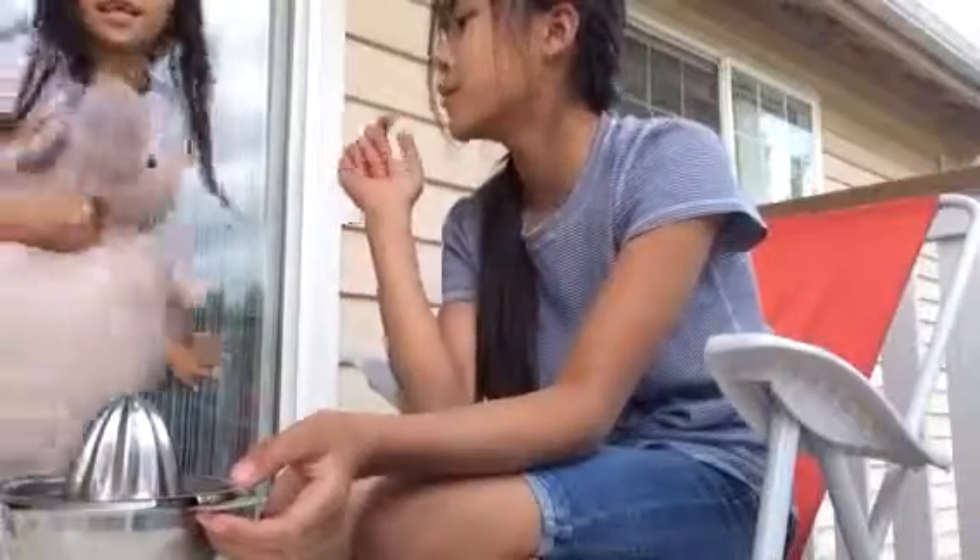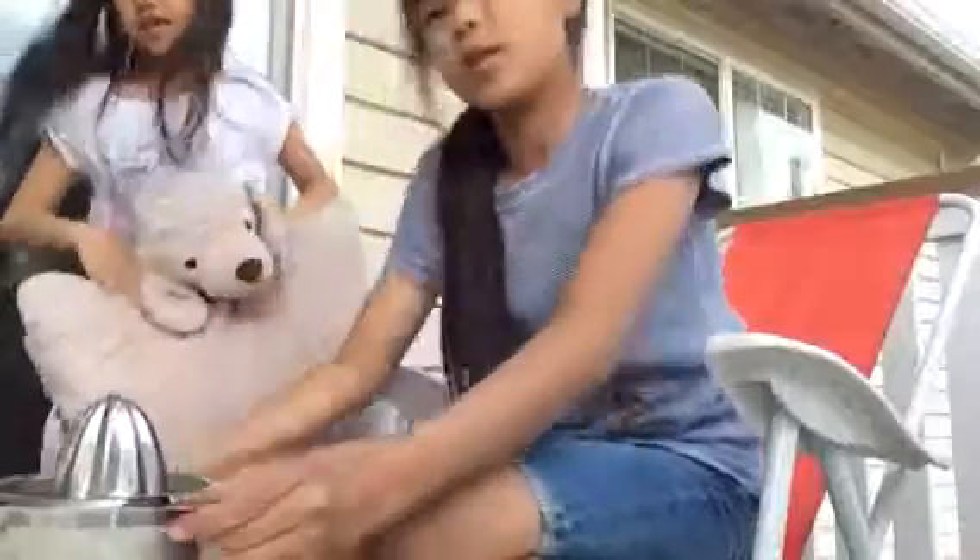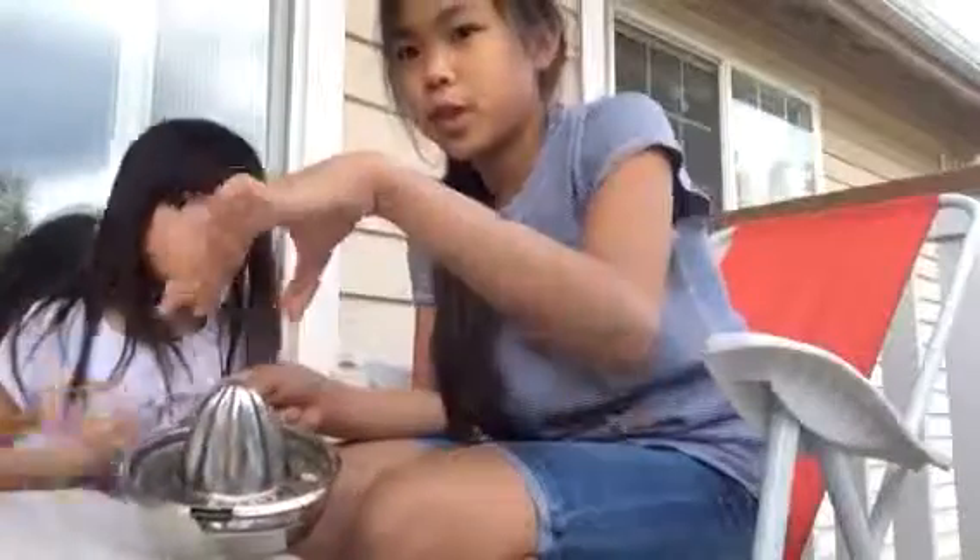And here's my sister coming here. She's going to be helping a little bit. So the ingredients we will need is a lemon squeezer. Make sure you wash your lemons.